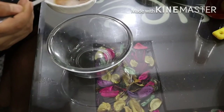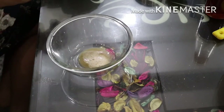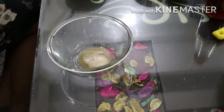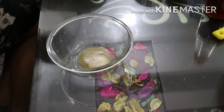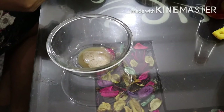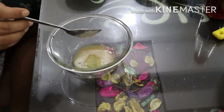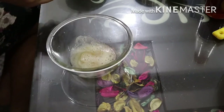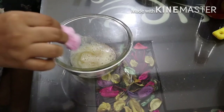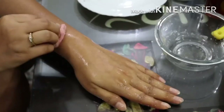Now for the first step, which is the cleanser, I'm taking a bowl in which I have added 1 tbsp of potato juice and 1 tbsp of orange juice. You can also use 1 tbsp of lemon juice instead of orange juice. Mix it well with the help of a spoon, then take a cotton ball, dip it in, and apply the solution all over your skin.